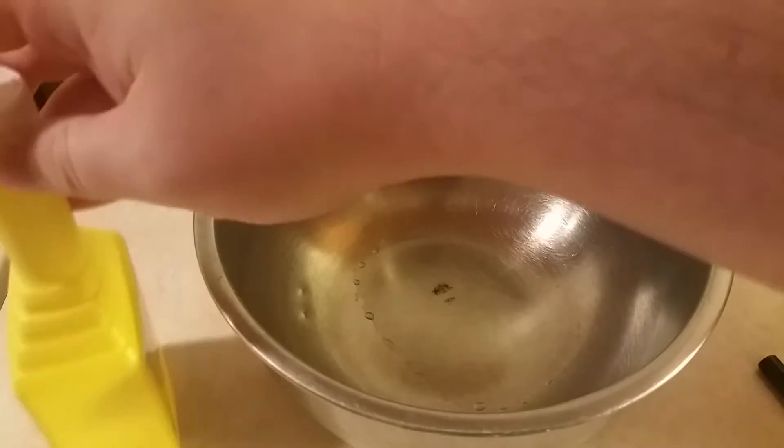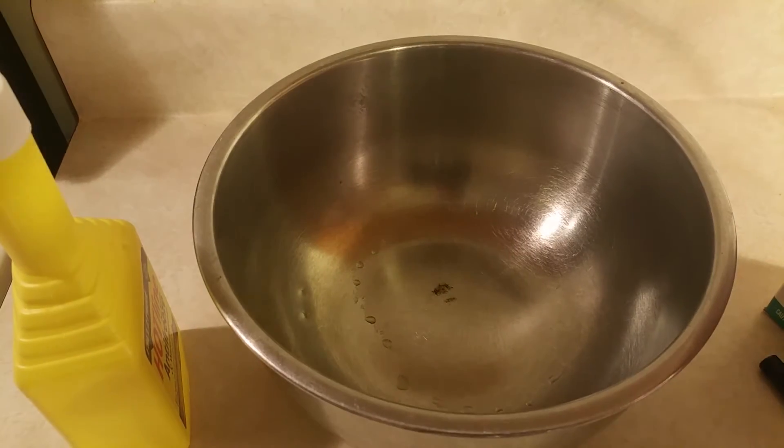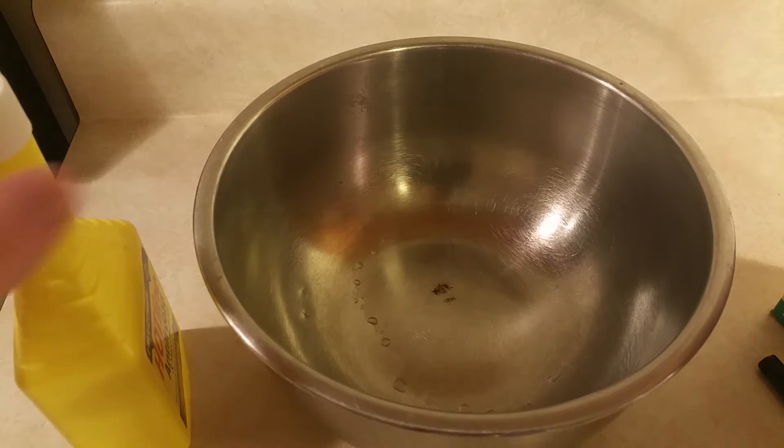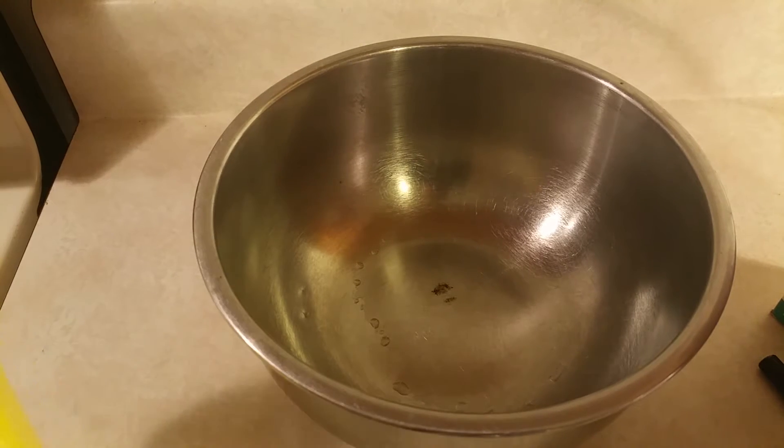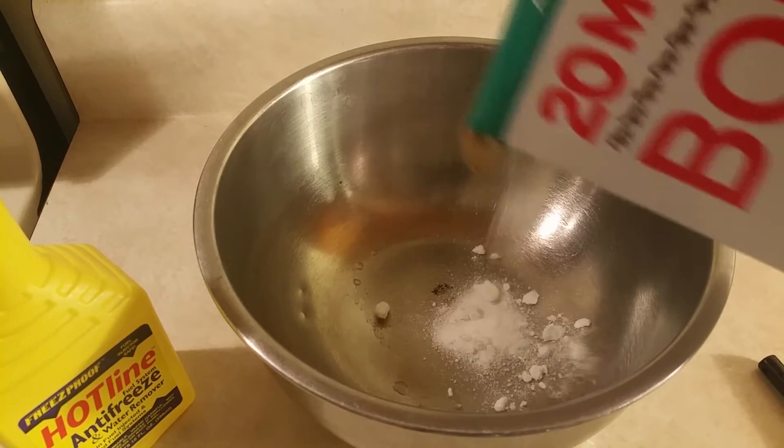You're also going to need borax, which is sold at Walmart under, well, borax. And you're going to need a heat-resistant bowl — in my case, just a stainless steel bowl. You're going to need to add the borax to the bowl and crush up any large clumps that have formed.